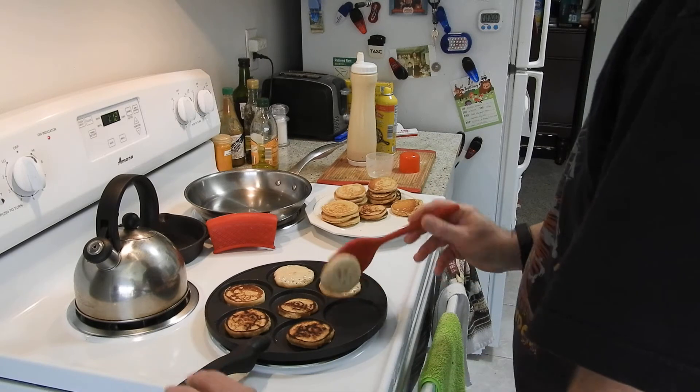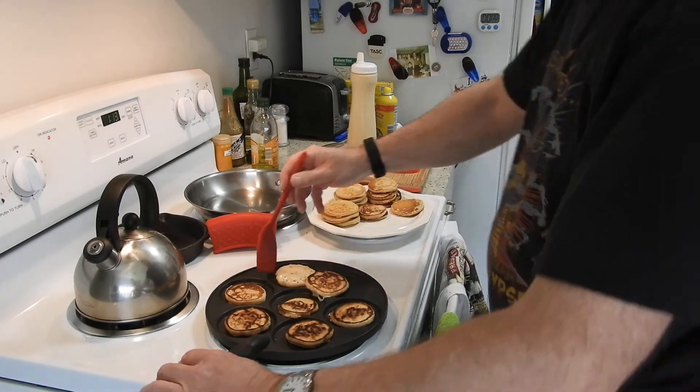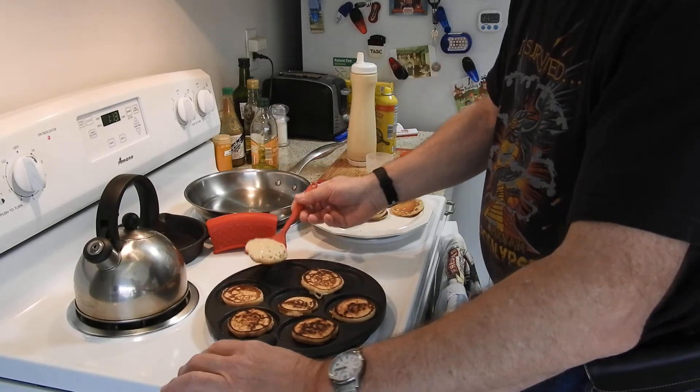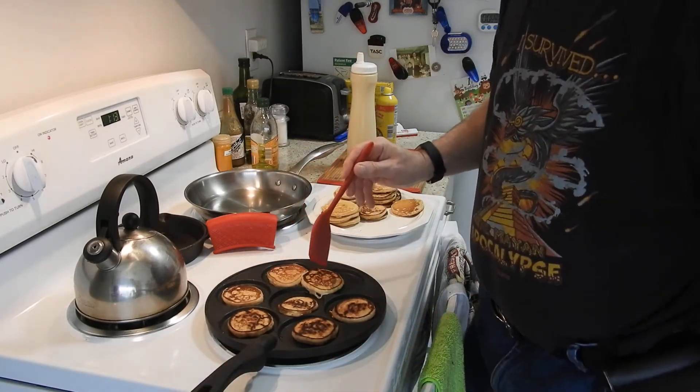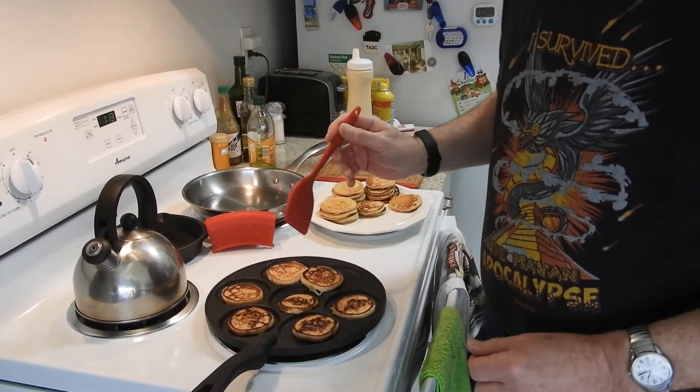When you put a whole bunch of maple syrup on them they will taste delicious. Some people like to put butter on them first and then maple syrup, and that's fine.